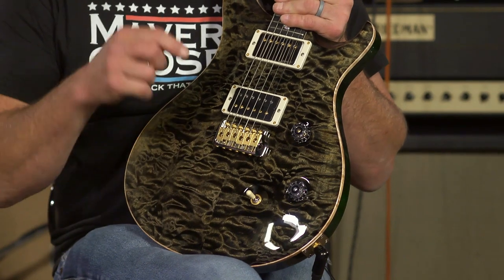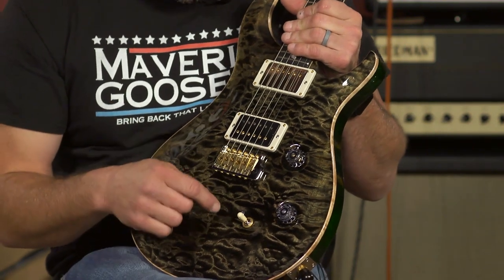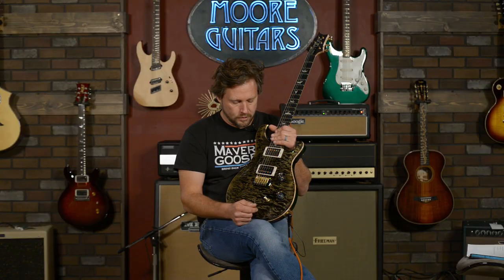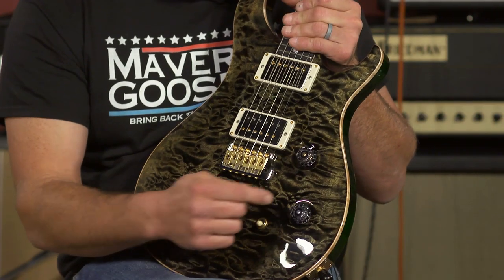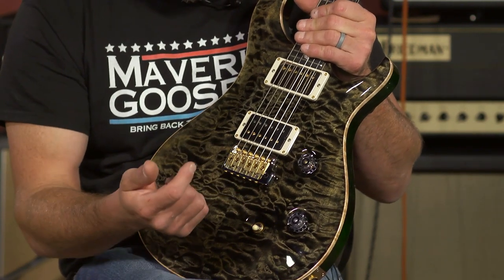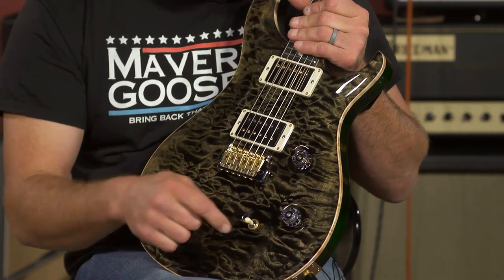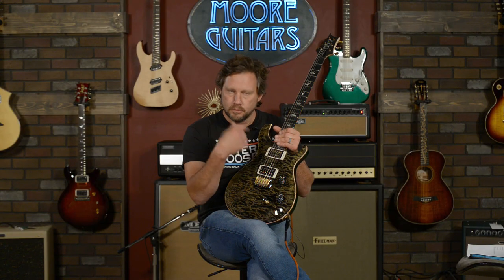The cool stuff about this guitar that makes it a sort of a one-off — I guess you'd call it a 10-off, because we made 10 of them — is we put the McCarty switching in it, which is instead of the five-way blade, it's got the three-way toggle. So you can switch between the pickups just like on your older guitars. Then it's got a push-pull so you can make these single coils. The bridge pickup, the neck pickup, in between is both of them. When you pull this up, no matter where you are, it's single coils.